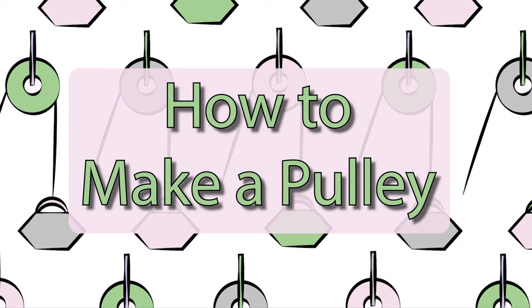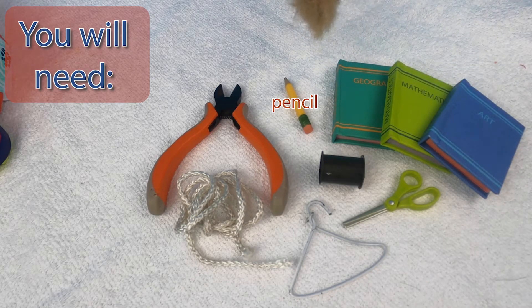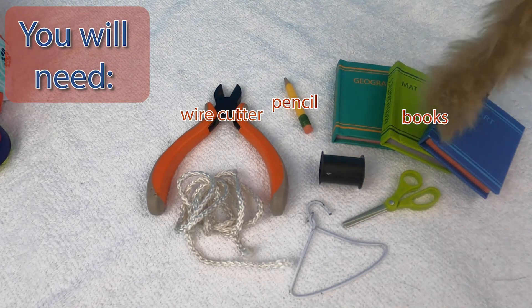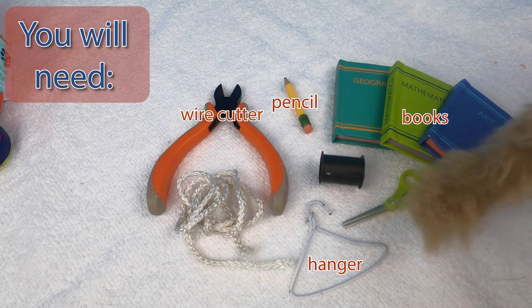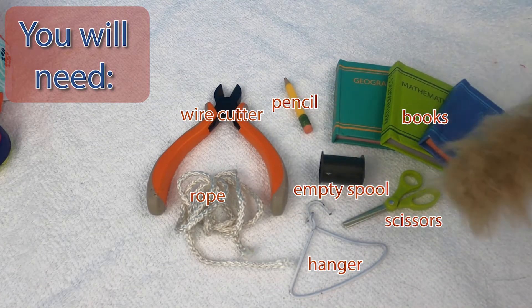How to make a pulley. You will need a pencil, wire cutters, books, a hanger, an empty spool, rope, and scissors. Ta-da!